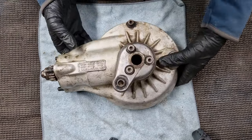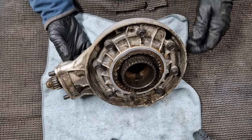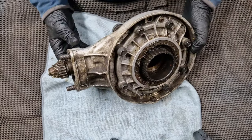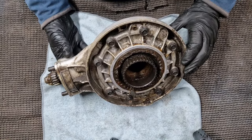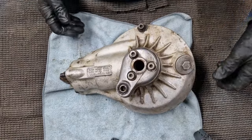Obviously this is pretty filthy, so I think our first job is to get this in the parts washer, get all this washed off so we can actually see what we've got. We'll do that first and then come back when it's a bit cleaner.